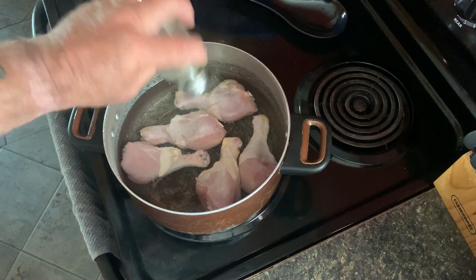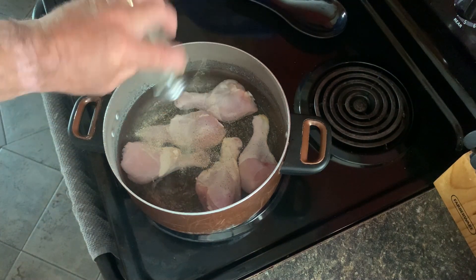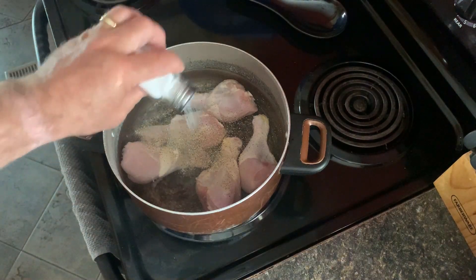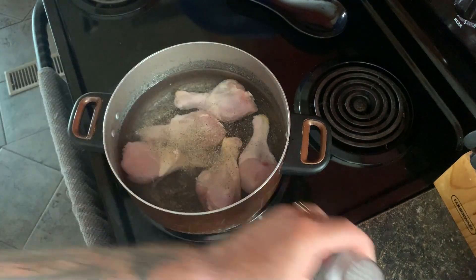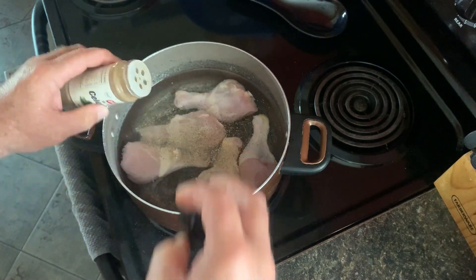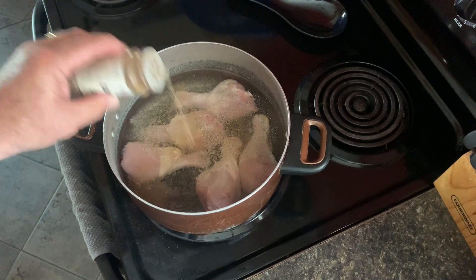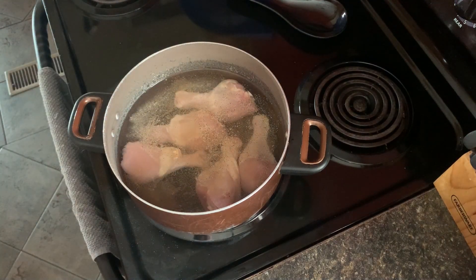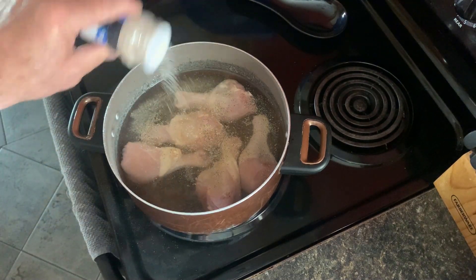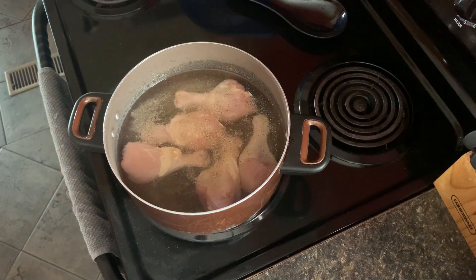Before we boil it, I'll add in some pepper, some salt, some celery salt. I'll be careful — there are like three different kinds of salts here, so you don't want to add too much of any of them or it'll turn out too salty. And garlic salt. Now we let it boil; I'll bring you back for the next step.